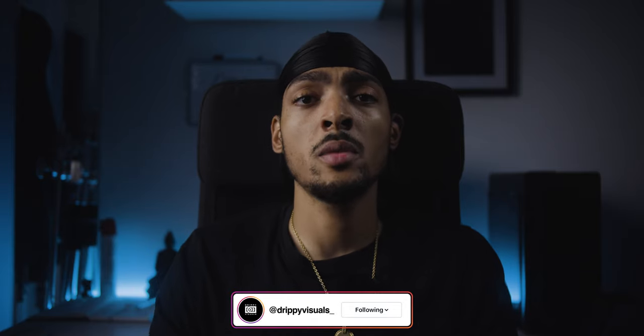Shout out to JP Photography for catching the behind the scenes footage and photography — make sure to follow her on Instagram, I'll leave a link down below. Also make sure to follow me on Instagram at drippyvisuals underscore to keep up to date with what I'm doing, and follow me on Discord — I'll leave the link down below. That's it, it's been your boy Drippy, thanks for watching.